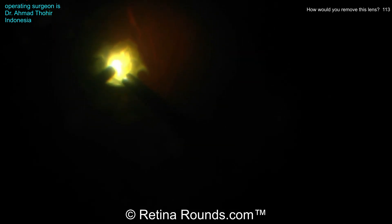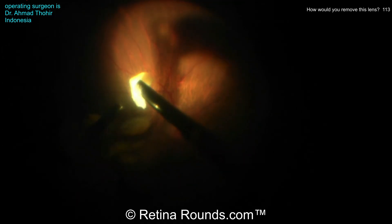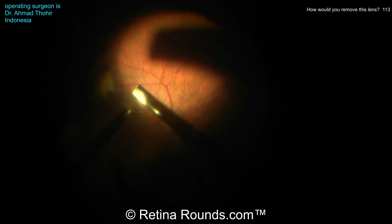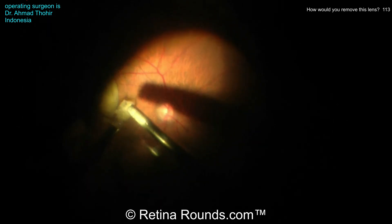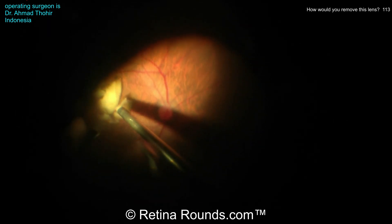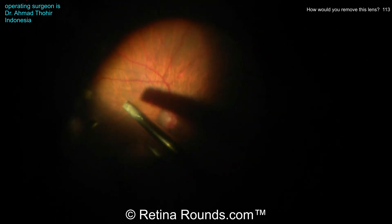Remember that you can modulate some of the parameters on the machine to allow for more followability and better efficiency of lens removal. If the emulsification power is not strong enough to cut through the lens, you can increase the power. If the lens is not folding into the cutter, you can increase the vacuum. And if the lens is being repelled or jackhammered away from the probe, you can use a pulse setting, which will decrease the duty cycle of emulsification. Pulses of ultrasound will be administered with brief periods where the probe is just aspirating, helping to hold the lens in proper position.